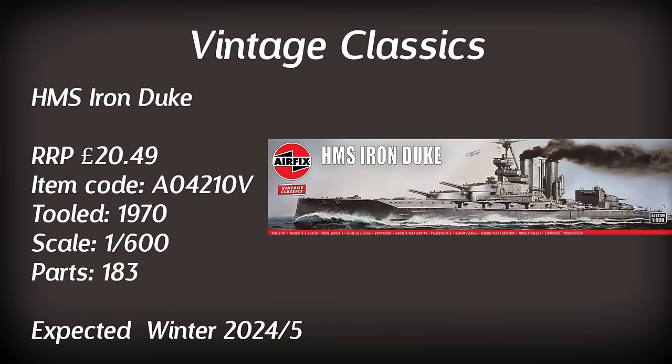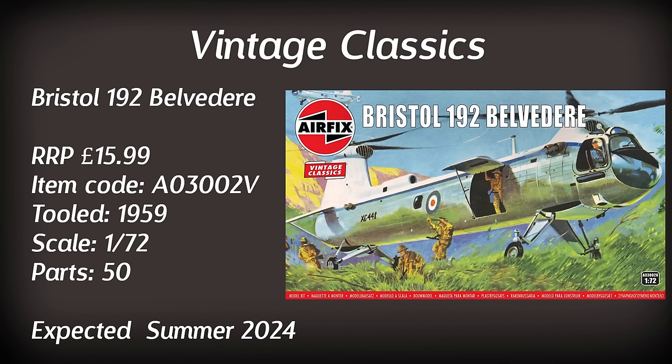A rotary aircraft that some people have been asking for is the Bristol 192 Belvedere. This is something I could be interested in getting due to the fact that it is a very unique aircraft. Granted the Chinook earlier was another twin-rotor design, but this one just looks so interesting. It's a 1/72nd scale kit containing 50 parts, tooled in 1959, so it's probably one of the oldest kits that Airfix has ever made. It does supposedly come with two paint scheme options, but I'd be waiting a while as it's not due until the summer.